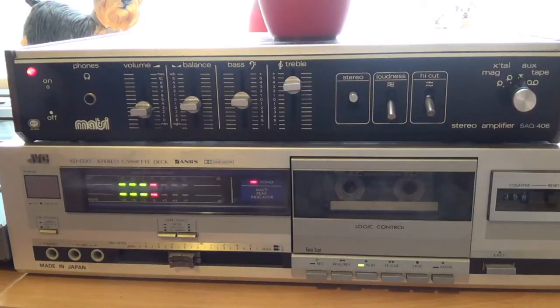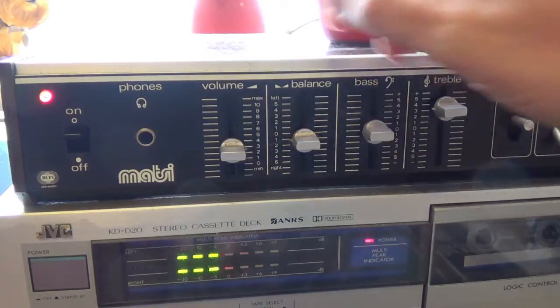This is a bit of an oddball. It's branded as Matzi, which nobody seems to have heard of. It's supposed to be 20 watts per channel, but I think that's a bit optimistic. Judging by the size of the mains transformer, it's more like 10 watts. It does however sound fantastic.